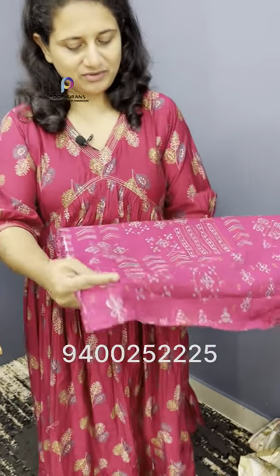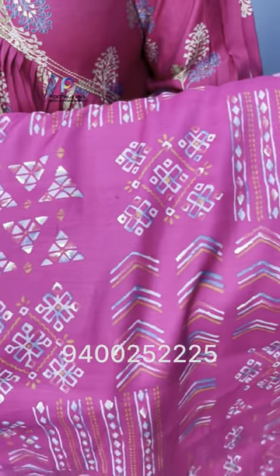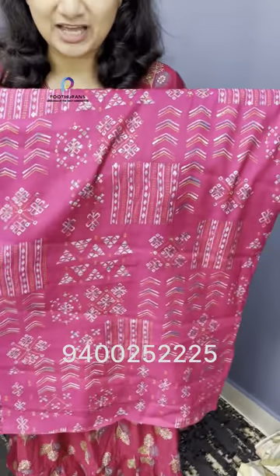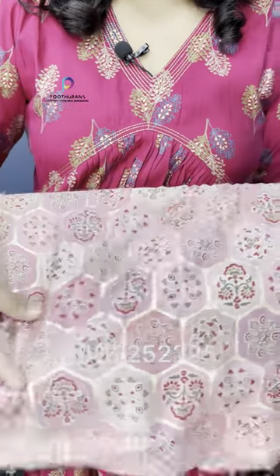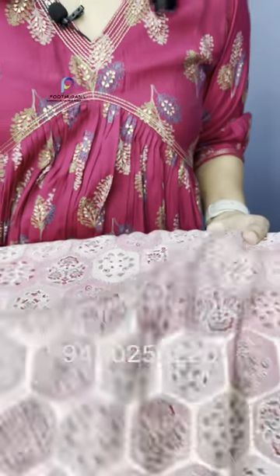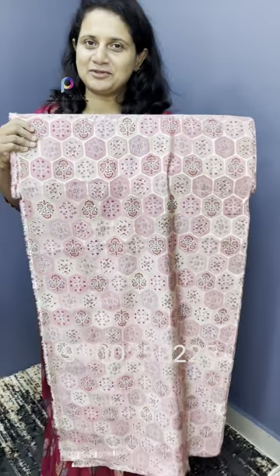The next one is a pink color — more transparent. It has a big branding look. The print and design are made in the same way.